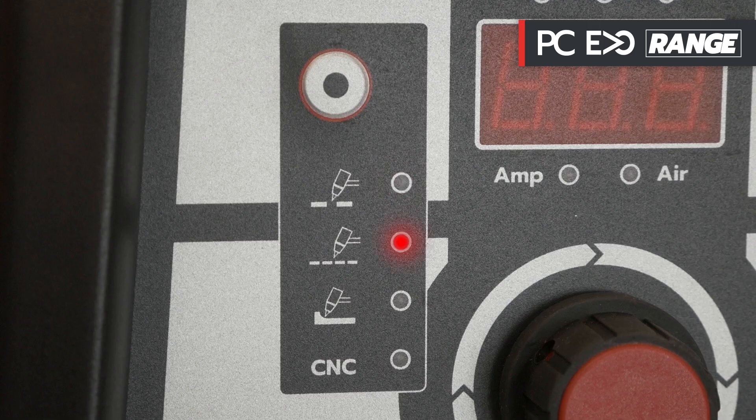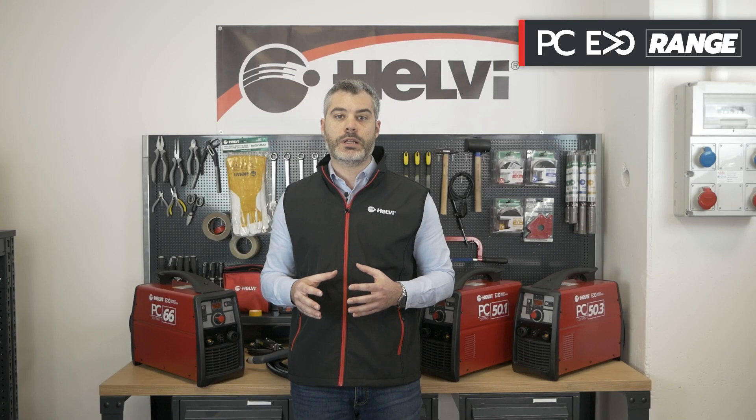As with the other plasmas in the Helvi Evo line, the new products also have the functionality of continuous cutting, grid cutting and gouging. They are also compatible for connection to CNC cutting tables.